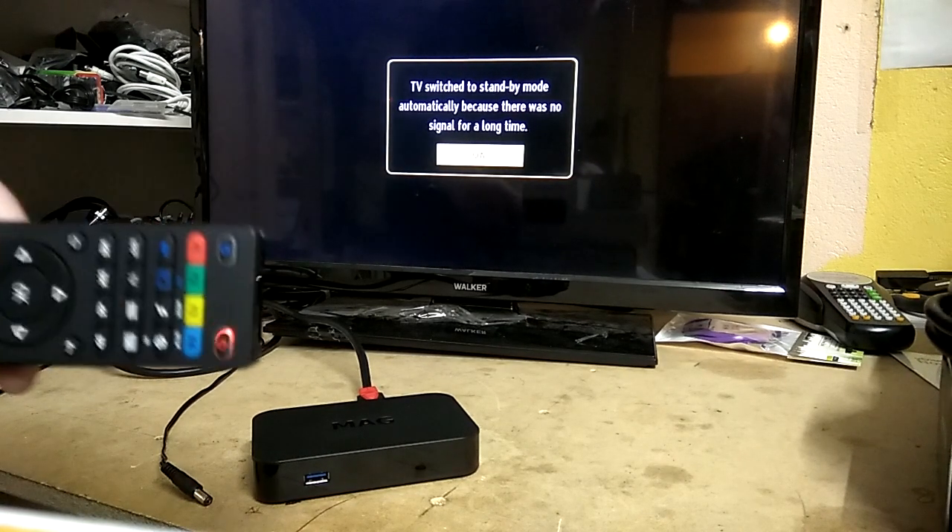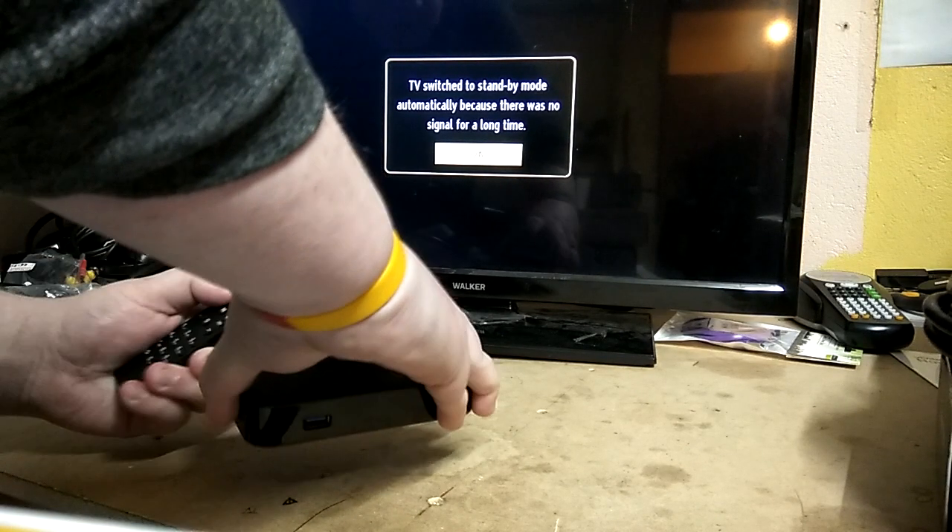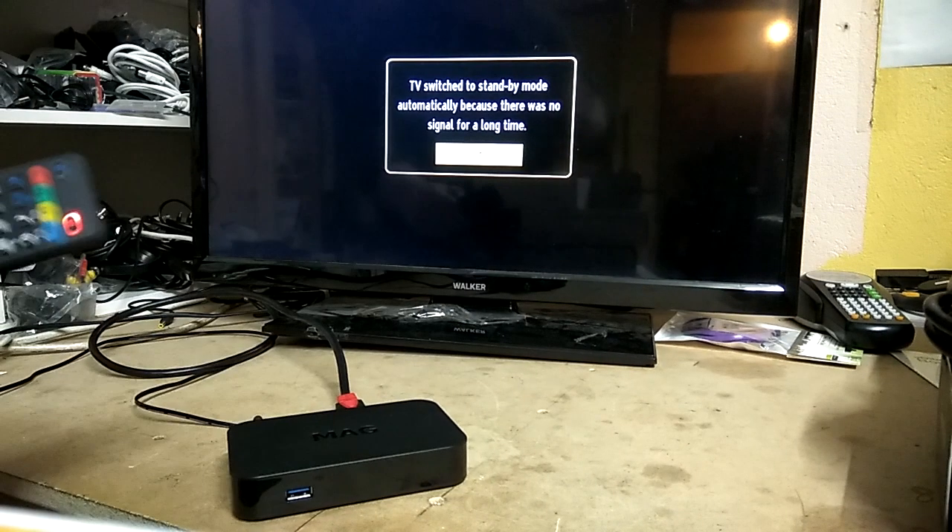So while the red light is flashing, you plug the mains back into the box itself — all while the light is flashing — turning the box on.